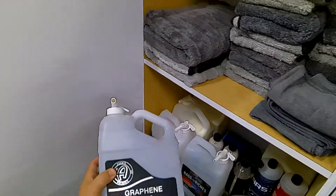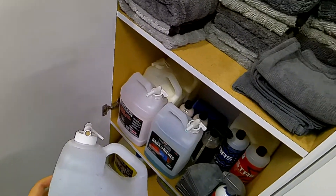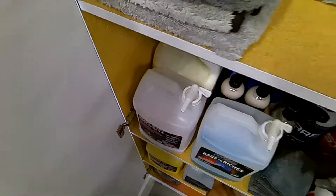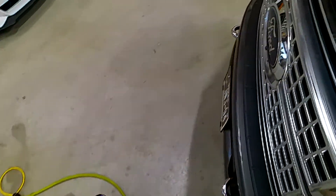Graphene CS3 is genuinely a good product for being a waterless wash. It adds a layer of protection while you are cleaning. So let's get right into this.